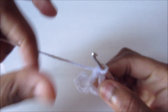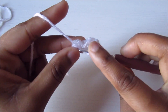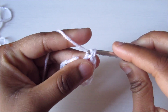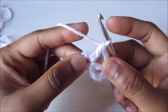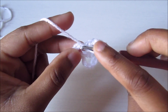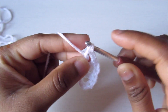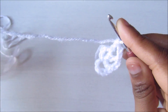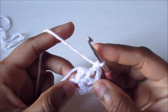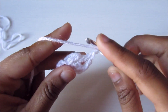Continue: chain two and double crochet into the ring. I'm going to repeat this six times total to make six petal spaces. If you want five petals, you can do it five times instead. I've already done three times.